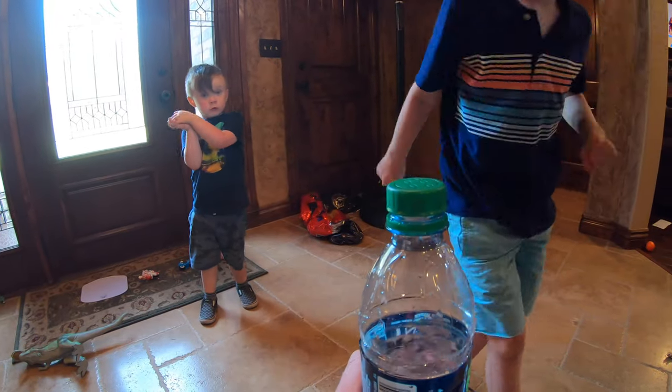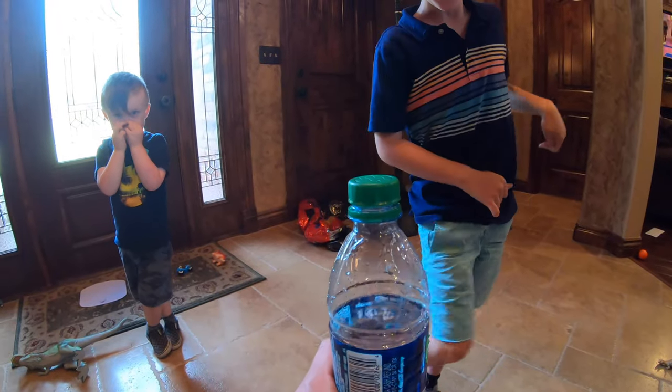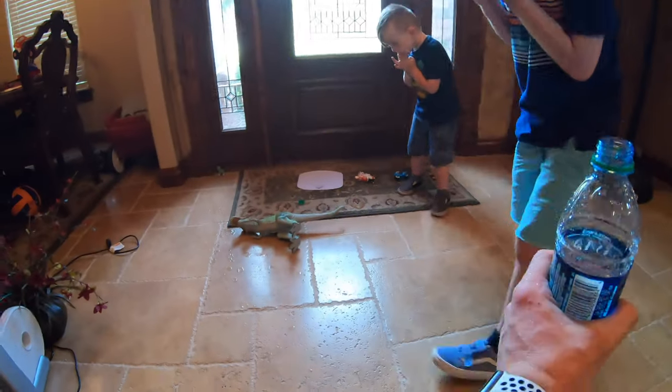Kick hard! Oh! You spilled water everywhere. Okay. Kick it to my hand! It's hurt! Yes! You got water everywhere!